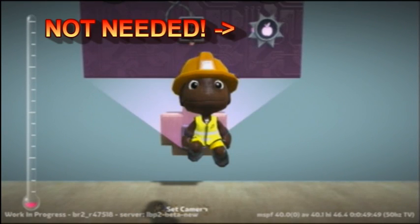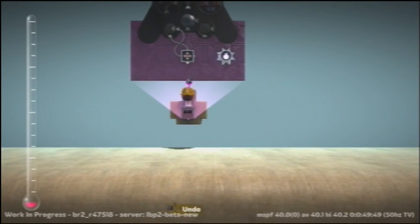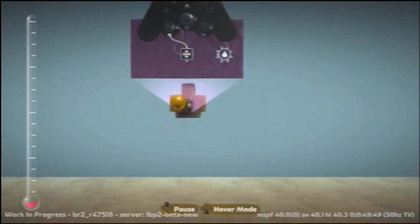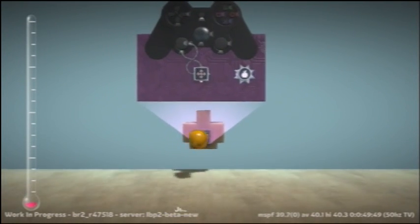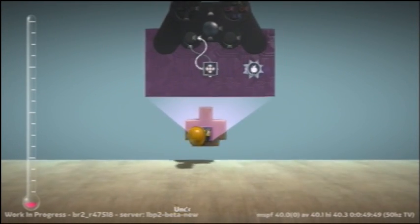Here you see the anti-grav switch. You do not need it — I put it on there by accident, it doesn't make a difference. As you can see, the final product is a moving up, down, left and right and diagonal ship. See you guys.